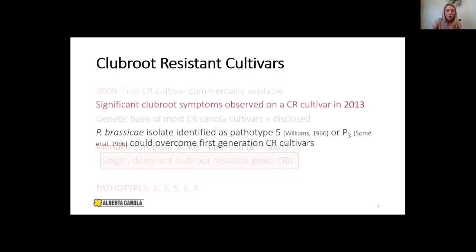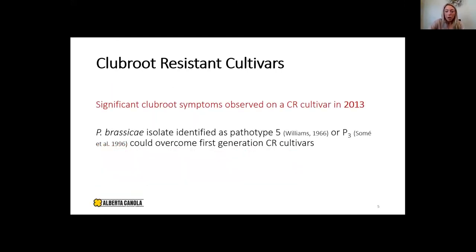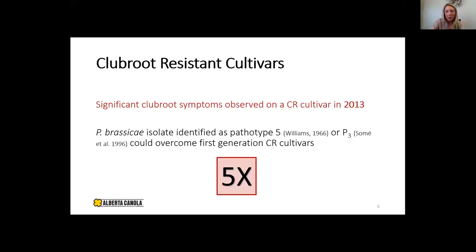However, with major gene resistance we often see shifts in pathogen populations. In 2013 we saw significant club root symptoms on club root resistant varieties. When isolated, the pathotype was still identified as 5, but it could overcome that first generation resistance. Canadian researchers developed a new differentiating system to increase our capabilities of identifying pathotypes. We initially named this one 5X. We have since discovered many different pathotypes within Canada. Those original pathotypes 2, 3, 5, 6, and 8 have now been assigned letters — 2F, 3H, 5I, 6M, and 8N — in the Canadian Club Root Differential (CCD) set.